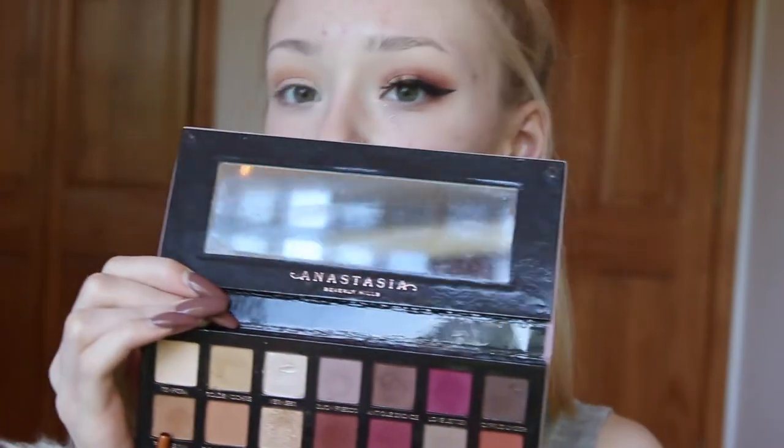Next I am going to be taking my Anastasia Modern Renaissance Palette and I am going to be using the shade Golden Ochre. I am going to be applying that to the crease and slightly above and this is going to be my transition shade. Next I am going to be taking the shade Raw Sienna and applying that to the outer portion of the lid and blending it towards the center.